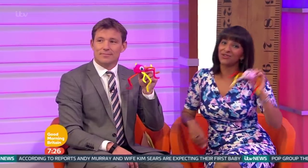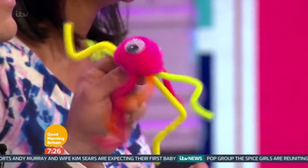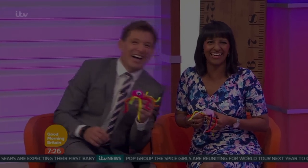What lovely fun. We've got instructions on how to make these extraordinary pom-pom bugs on our website - ITV.com slash GMV. This is the Kate Garrow way. Leave Kate alone.